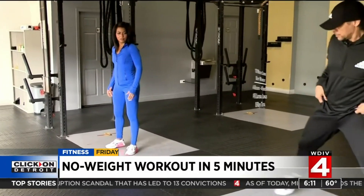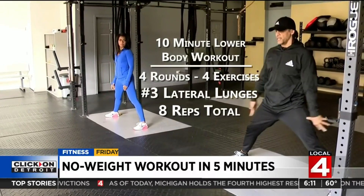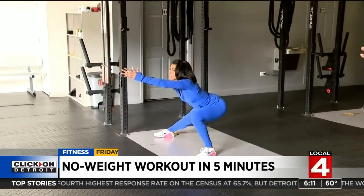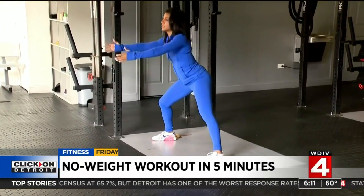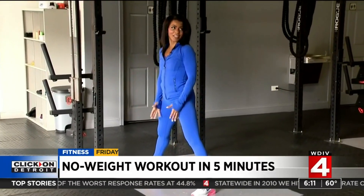Next motion: lateral lunges. Feet go planted outside your shoulders, core engaged. Hips rock back to the right — drive through off the leg, pressing your feet to the floor. Full extension, then repeat on the opposite side. Eight total.